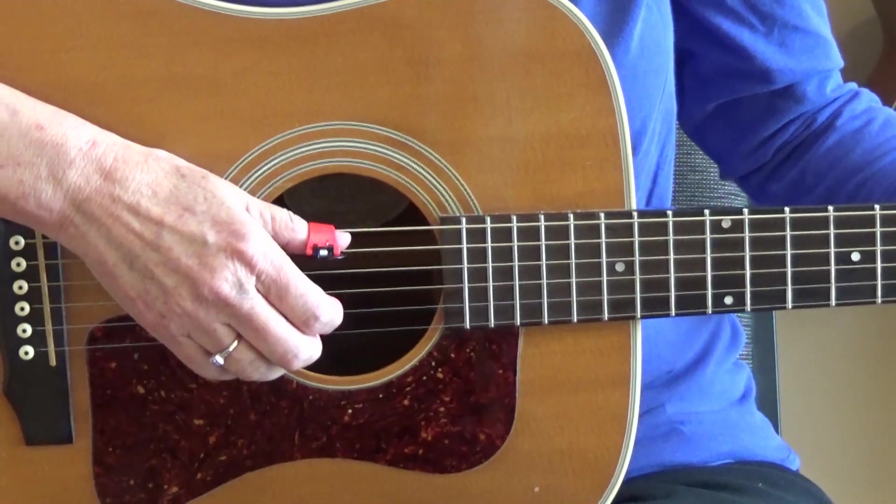You can use the Black Mountain Pick in conjunction with finger picks. Let me put on my other finger picks — two pink picks, a brown one, and a red and black one. So you can use them in conjunction with other picks. That gives you a nice sound. I'm on a C chord.